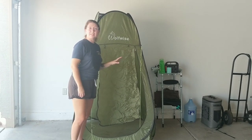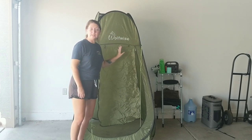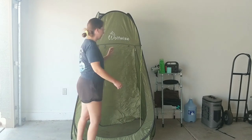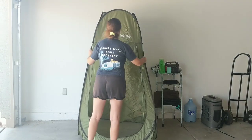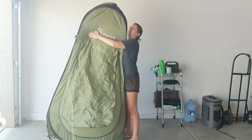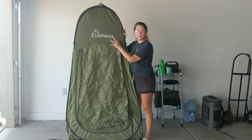Before folding my WolfWise tent, I like to always have the brand name on the front because it gives me a point of reference to fold the tent properly. So you'll want to have the brand name in the front.